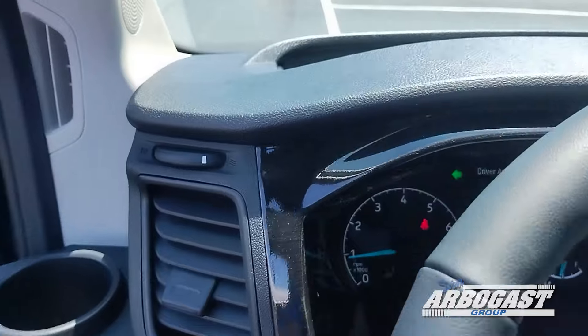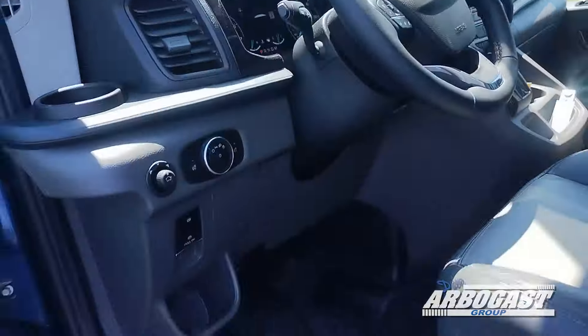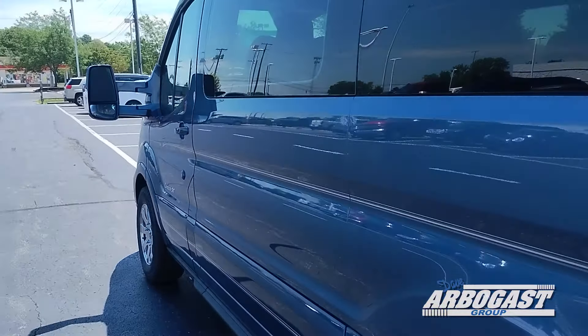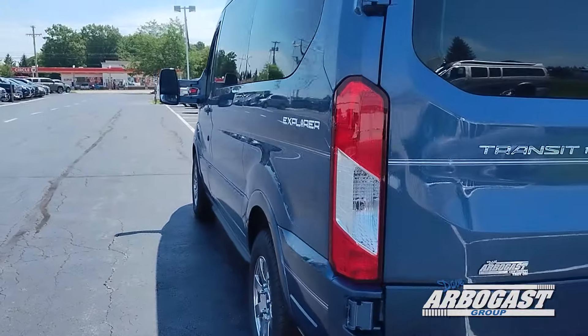You do have delivery miles on this unit, as Explorer does drive the vans to us. Taking a look at the outside to get a shot of that nice blue paint — you don't see a whole lot of blue on these conversion vans, it's a pretty unique color.